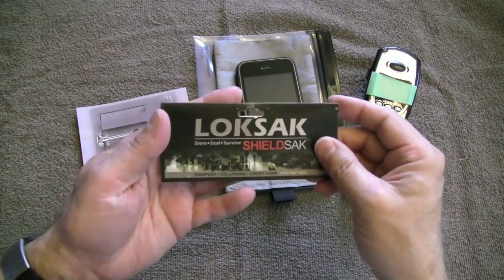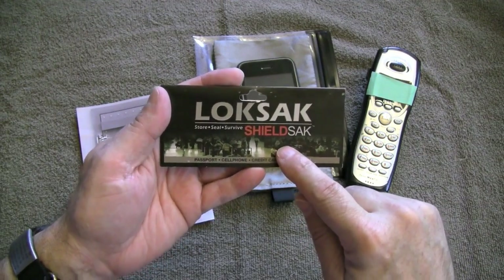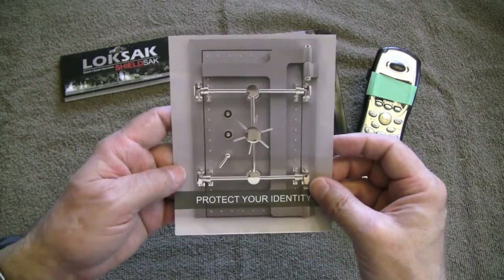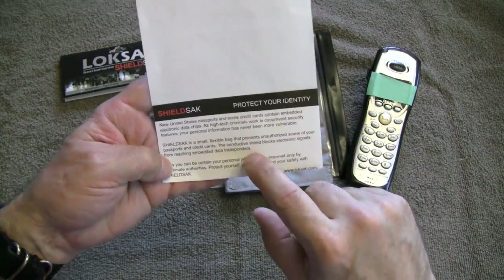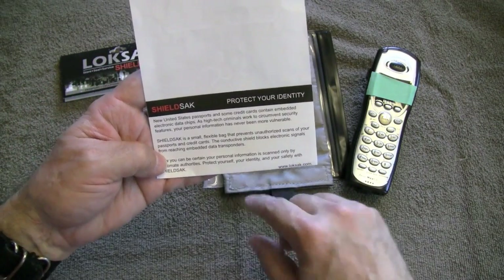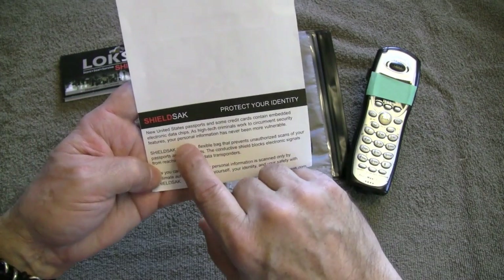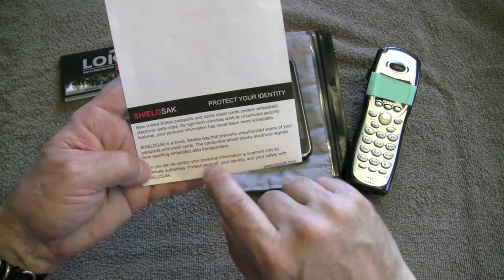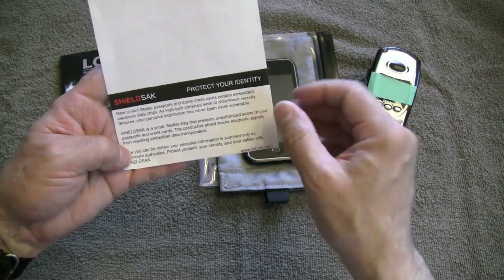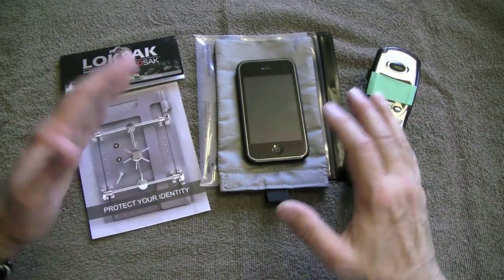Welcome back. Today I'm doing a quick review of a Lock Sack product called Shield Sack. As advertised, this is a device to help secure and protect your identity. It's a nylon bag that has metal mesh woven into it. It helps protect your passport, credit cards, and other devices that have embedded electronic data chips, and it also secures your phone. I'm going to do a quick demo — I'm by no means an expert, but I've been playing with this for a while and it works, at least from my crude tests.